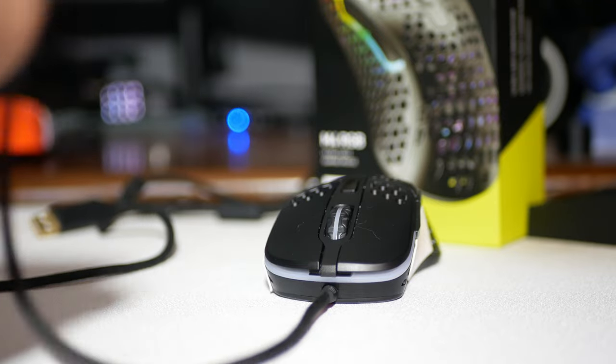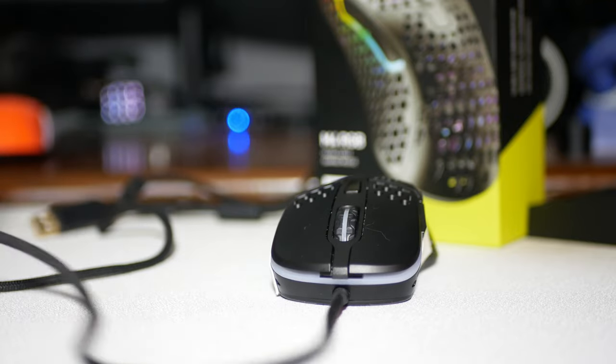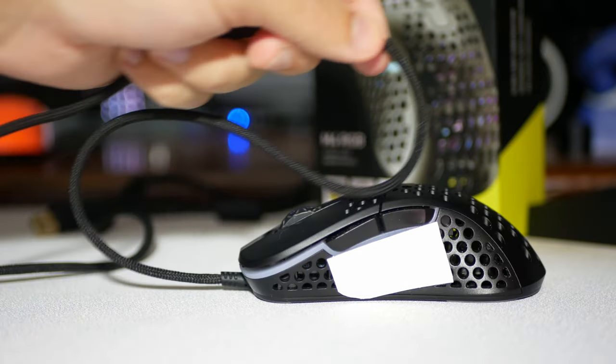The cable itself is very easy to move. It's one of the better cables in my opinion — up there with Vaxi. I don't have any struggle moving the cable, and I don't have any struggle with it getting caught on anything on my desk.